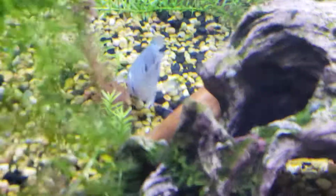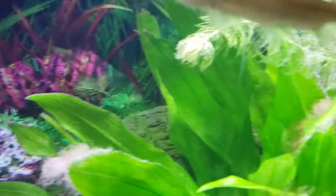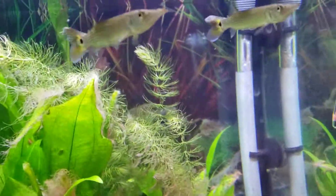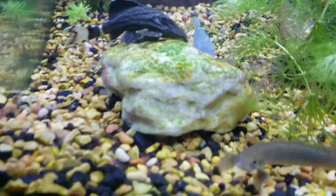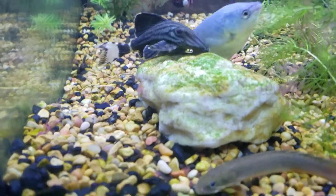They can also be kept with predator fish, just not like big Oscars - that would get gulped up. I'm keeping mine with some rocket gars, because rocket gars can only eat slender-bodied fish. There are two rocket gars in here, plus some bichirs. There's also a little royal pleco down there - this is actually his first appearance on YouTube, and I will be doing a care video on him soon.